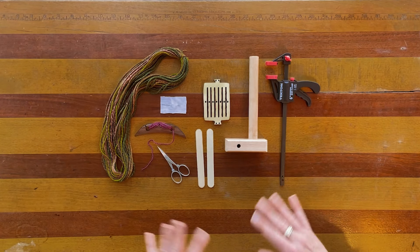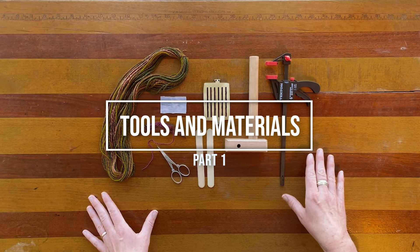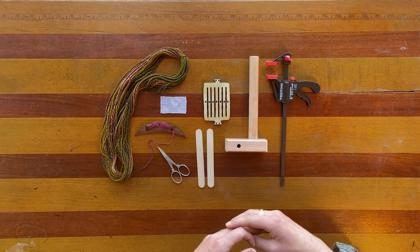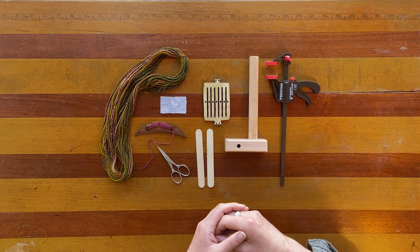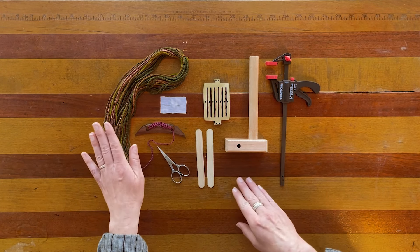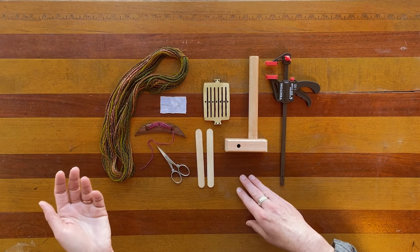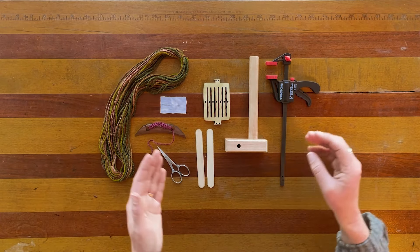I've gathered all of the tools that I need to warp and weave a narrow band. I'm going to be weaving a very short band because my goal here is to just show you how quickly you can warp, weave, and enjoy a narrow band — putting small amounts of yarn on a loom is just a delight. I am starting with handspun yarn. You can use mill spun yarns. Anything with a fairly tight twist is helpful because it helps stand up to abrasion. This is a chain plied yarn I spun from a painted braid, which gives me this fun color pooling.